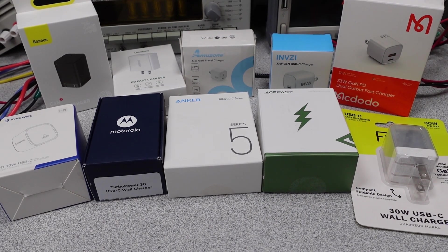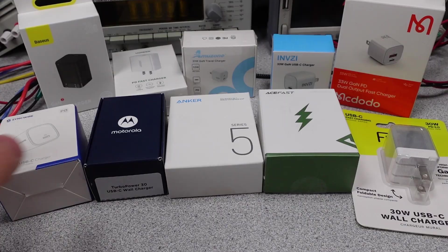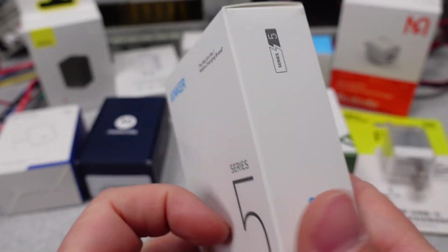I always seem to come back to Anker because, face it or not, they make a quality product. But my question goes beyond that. Let's find out if this Anker Nano 3 30-watt power adapter can beat out the competition or even itself.